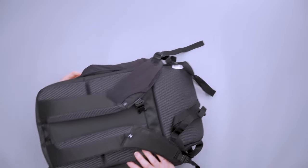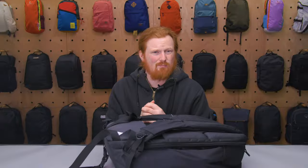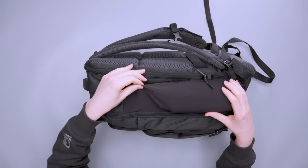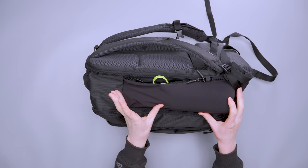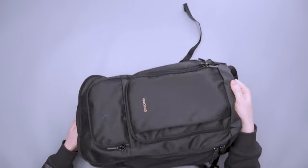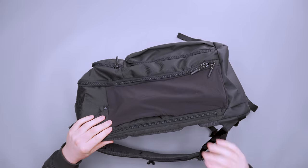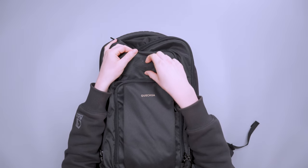Both buckles on the hip belt and sternum strap are from Duralon — not a brand I have much experience with, but they work fine. On either side we've got large mesh water bottle pockets that easily fit a 32-ounce Nalgene with room to spare, or you can use them for other gear like a travel tripod. On the front there's a pig nose attachment point for gear like shoes.